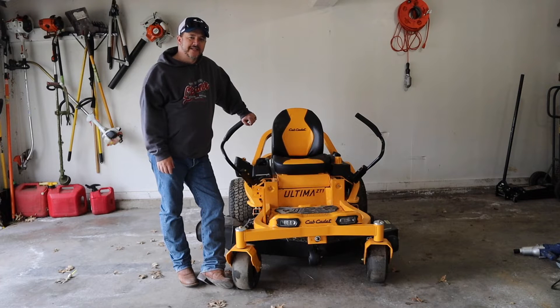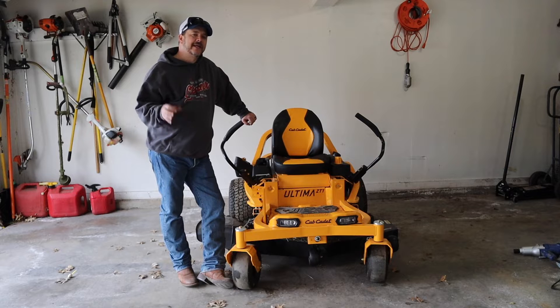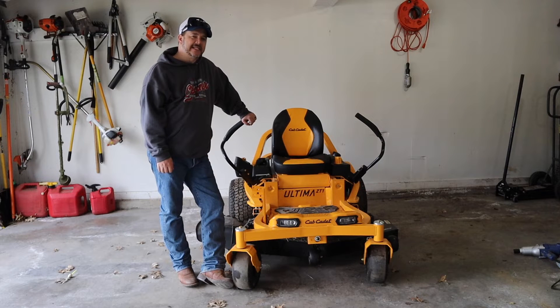What's going on everybody? Welcome back to this episode of G4 Outdoors. Today I will be talking about the top five features that make the Cub Cadet Ultima ZT1 stand out.